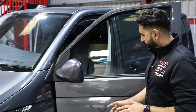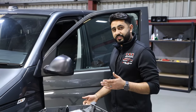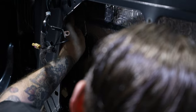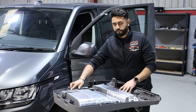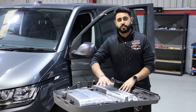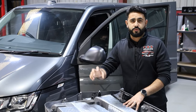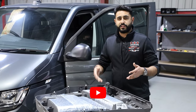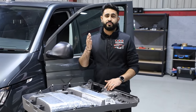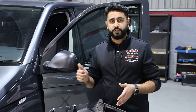It also reduces road noise massively. If you own one of these or any vehicle that is not soundproofed and you knock on your door, you'll hear that it's very, very tinny. This door is now nice and solid because it's been acoustically soundproofed. You've got large panels and large expanses all over the vehicle — even this door card has all this plastic panel work here which is unsupported, unstructured — it's going to rattle, resonate, and not build a good environment for a speaker system.